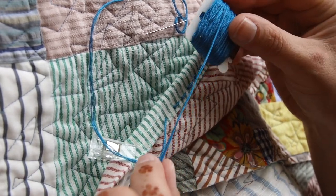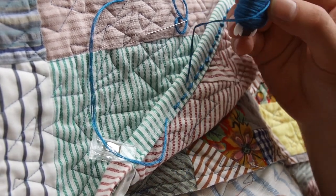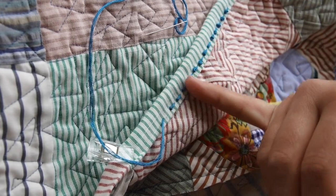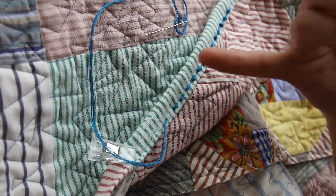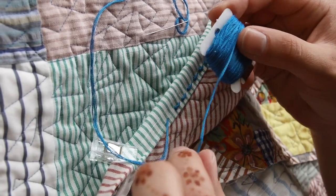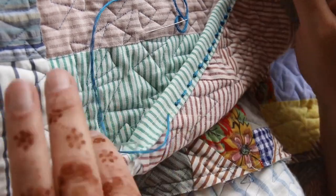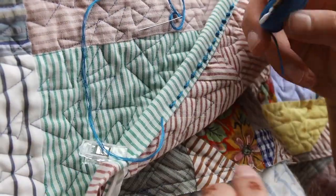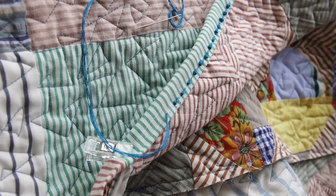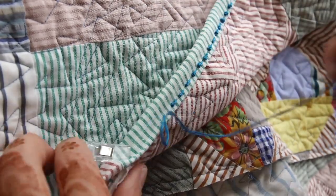Just remember when you're using the floss it will bleed — it will lose a little bit of color — so you want to put some color catchers in your washing. I probably wouldn't use blue on pure white, but color catchers should catch it. My quilt is very scrappy so even if there's an extra color added to the design, that's my philosophy on that one.